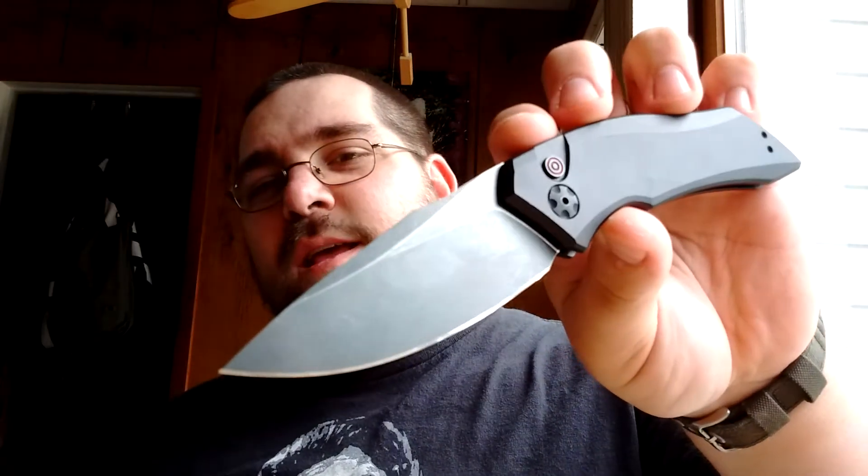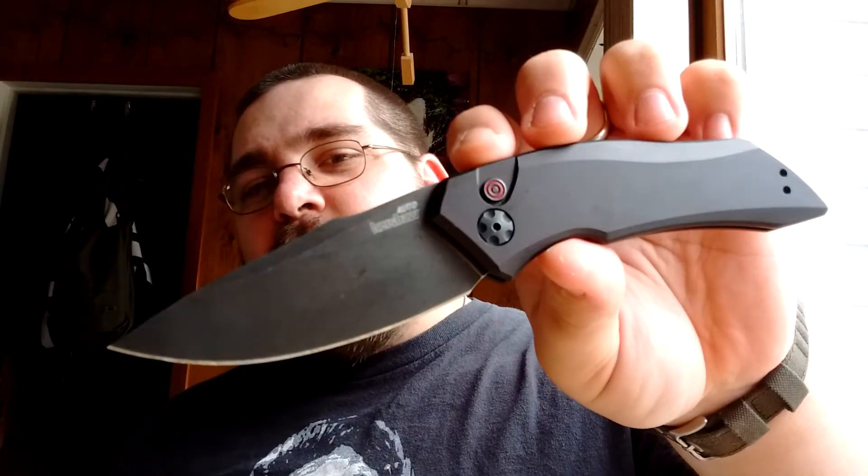But still, very cool knife. If you're looking for the short version, I highly recommend it. Especially since it's an American-made auto knife that comes in under $100 — it's pretty hard to beat. So let's just go through it and see what you guys think.